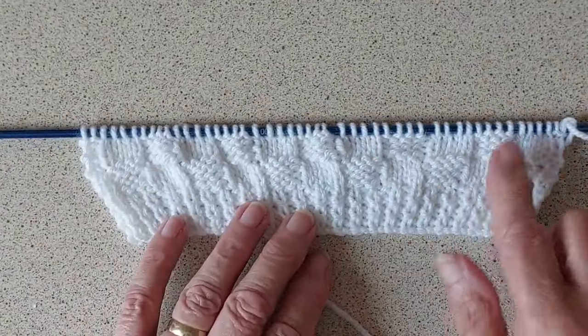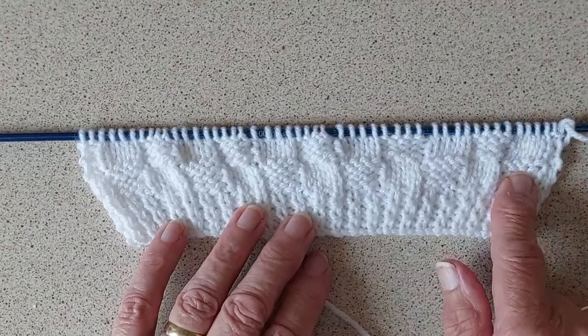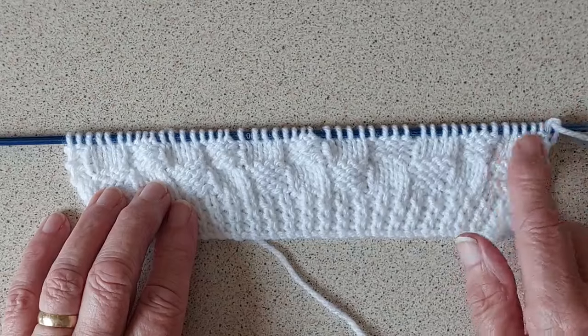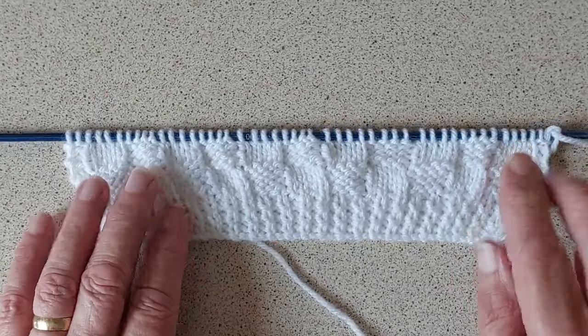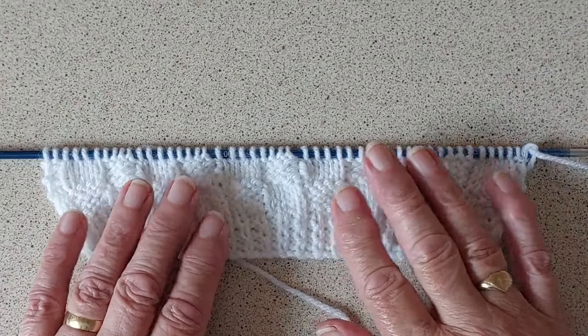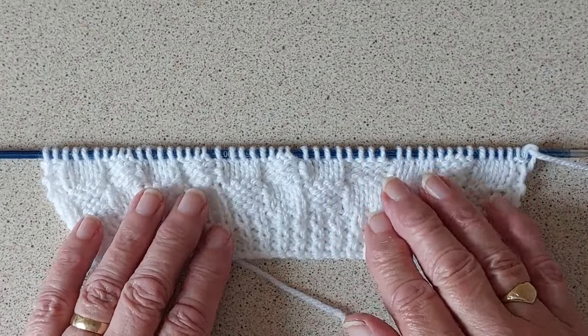So you just start your next four rows with knit two, purl four, knit four, purl four, and do that for four rows. Then the next four rows you start with purl two, knit four. I'm knitting this till it measures five inches, and when I get to five inches I'll be up to the armholes and I'll be back then.